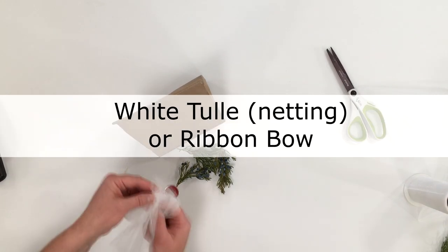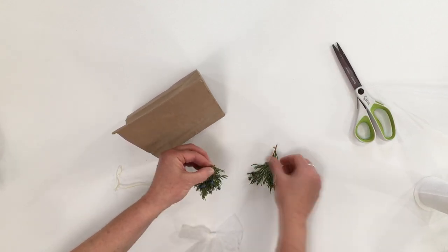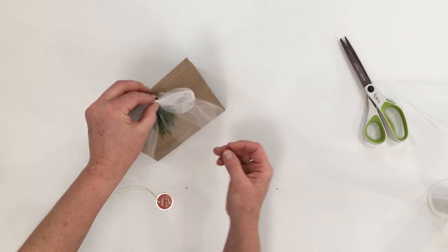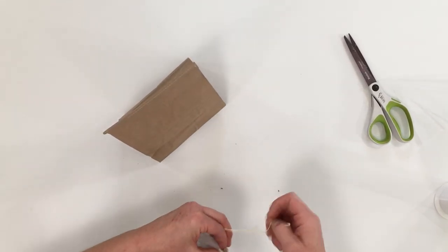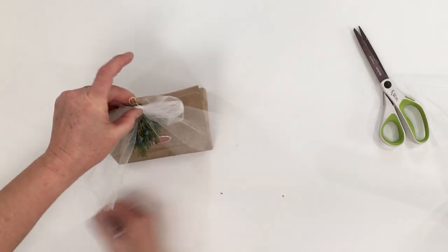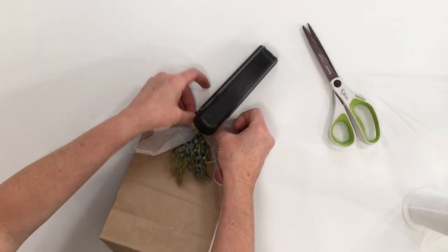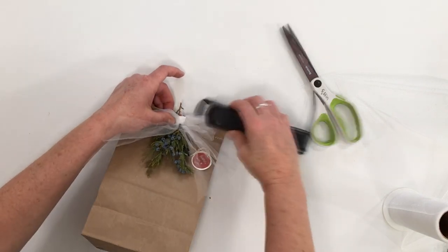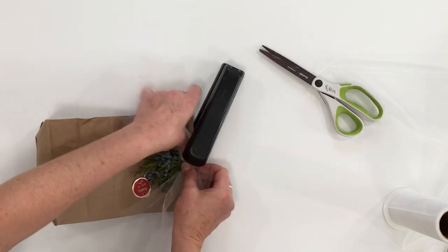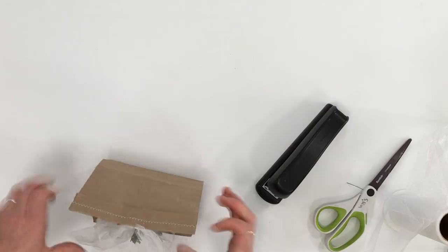Take your sprigs of greenery and gather them how you want them to be. I'm going to use a stapler and apply a white tulle ribbon — you can find white tulle already cut or cut some sprigs of it; it's just a lightweight ribbon, but you can use regular ribbon if you want. Turn your stapler sideways and give it a punch. Place it on each side of the knot of the bow so you won't even really see the staple. There are lots of different ideas and ways to sew the top of the bag and decorate your bags.